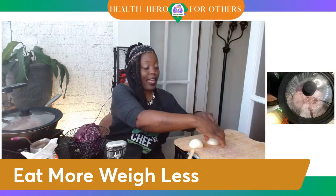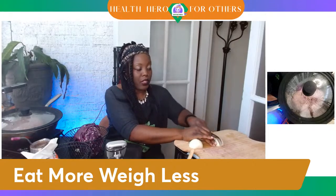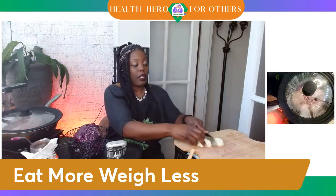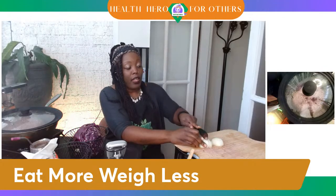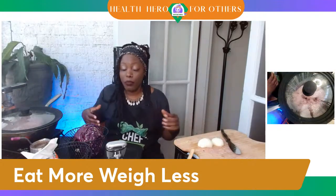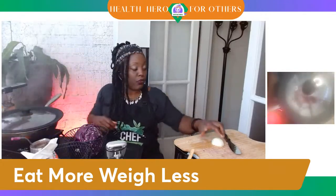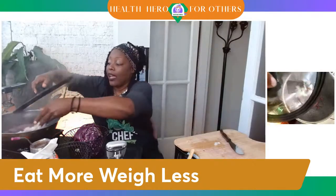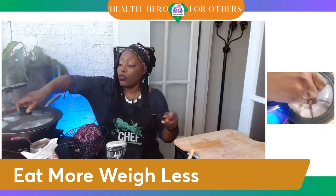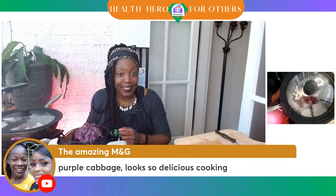Purple veggies are the rage. As they say, the darker the berry, the sweeter the juice. When you're feeding your loved ones, when you're cooking food for people that you care about, you really want to give them the best. I have a poll in the chat — let me know if you prefer quality, if the quality of your food is more important, or if you're just eating a bunch of food because you can. If you're on YouTube, that's where the poll is. The Amazing M&G is saying purple cabbage looks so delicious cooking.